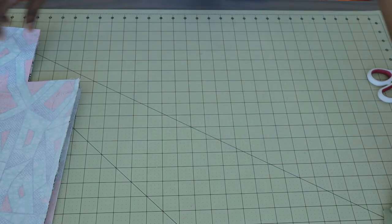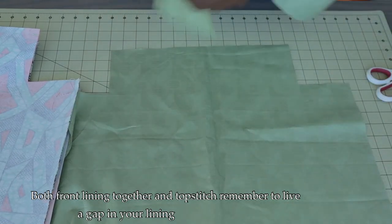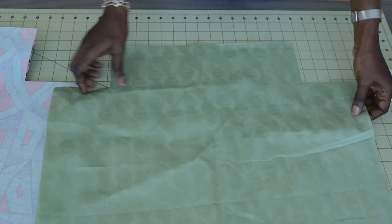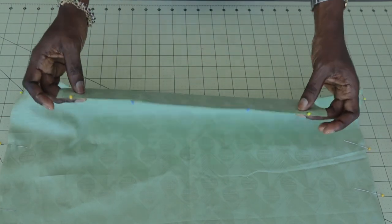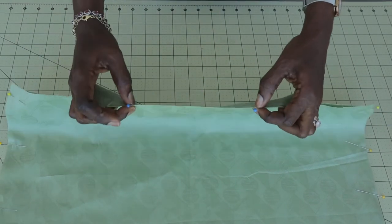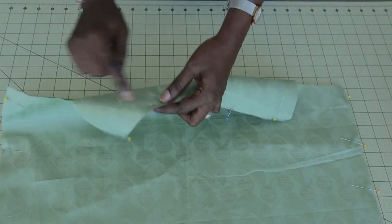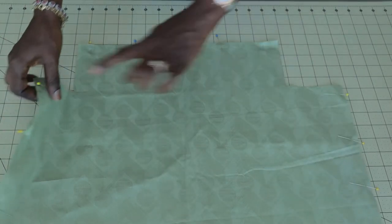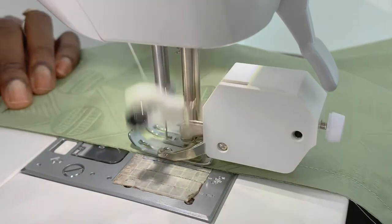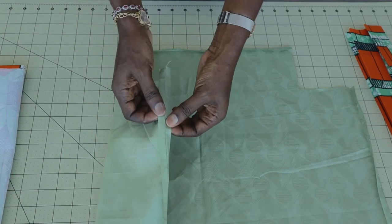I have stitched the side seams and bottom edge together. Now we are going to stitch our lining — make sure both front fabric pieces of your lining are facing each other. Pin both side seams and the bottom edge. I will stitch from one end to a marked gap, skip the gap, then continue stitching — make sure to back stitch at the beginning and end. Press the seams apart on the ironing board.